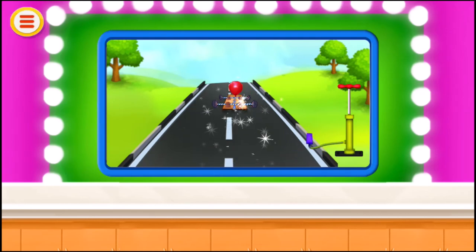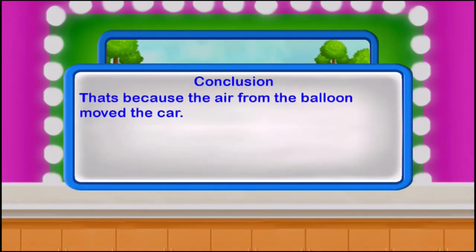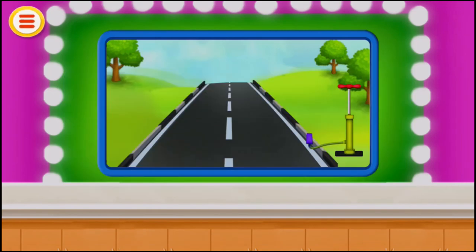You will see it is moving. That's because the air from the balloon moved the car.